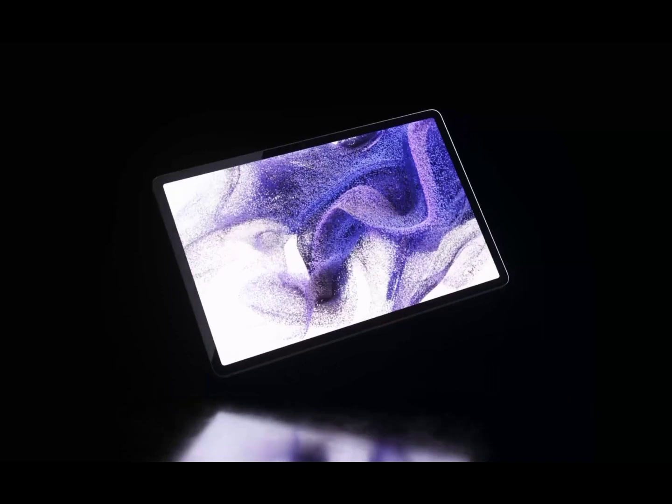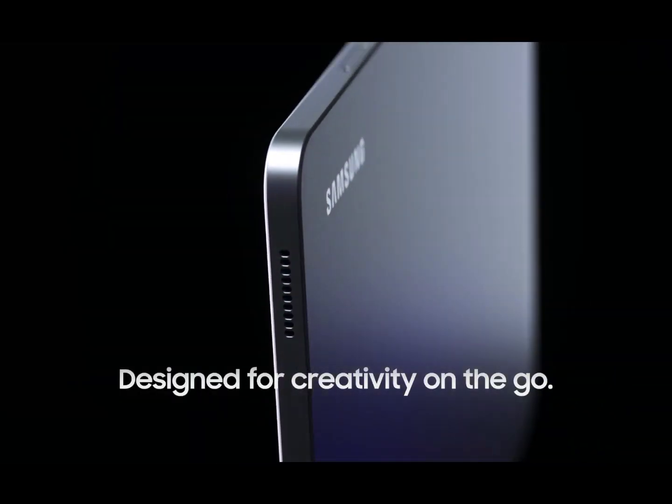Introducing the tablet designed to bring your best ideas to life. The Samsung Galaxy Tab S7 FE.